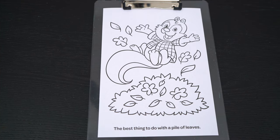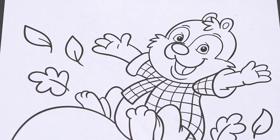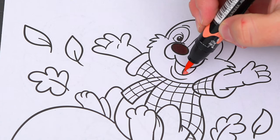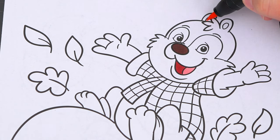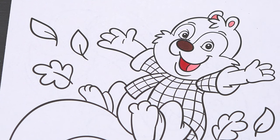Today I'm going to color this picture of a squirrel playing in a pile of leaves. Let's start on his face first. Let's make his nose dark brown, and his mouth pink and red. Let's make the inside of his ears light pink, and let's color in part of his face and his tail light tan.